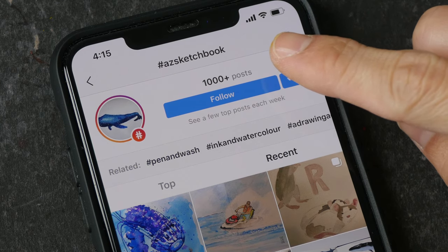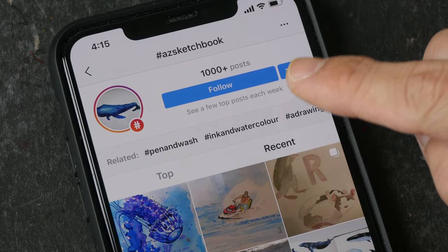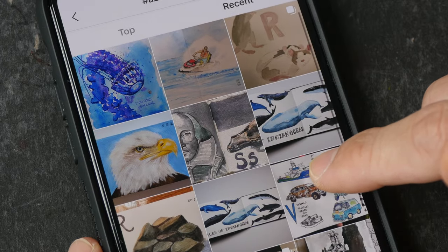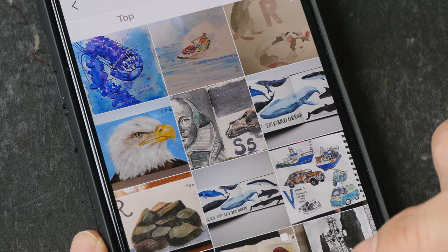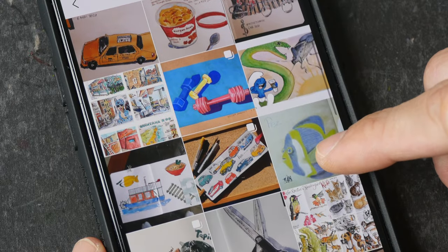This is the hashtag AZ Sketchbook on Instagram. Before I started this series there were just a handful of posts on Instagram, but now there are over a thousand. It's amazing to see what you guys have drawn and shared online - this is really terrific.